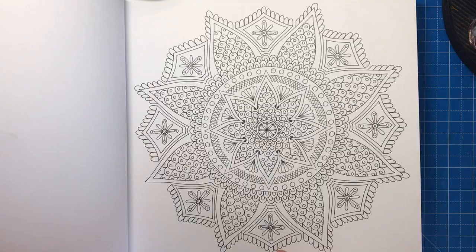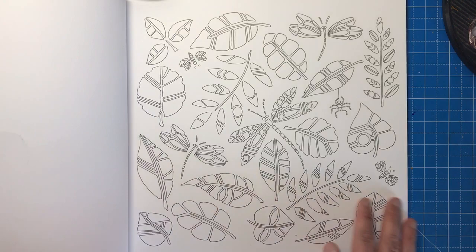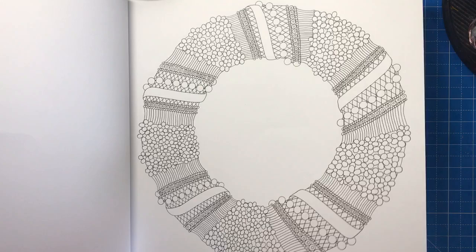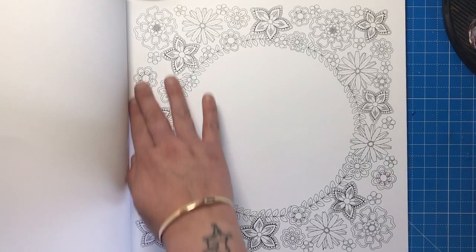Here we have a mandala but again there are no intricate spaces — this is perfect for anybody to colour. Here we have a wreath with a pearl necklace detail around it, so you could use that to practise gems or shiny pearls. And here we have a sort of reverse sphere where you have flowers all around the edge and the blank space in the middle.